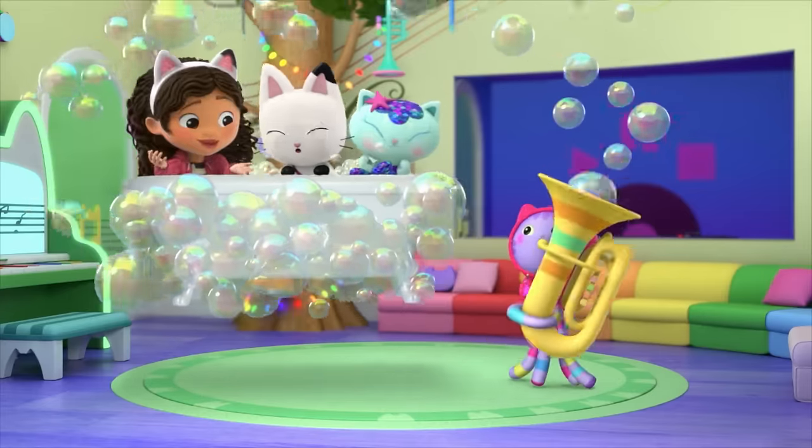Oh no! I can't see the stars through the clouds! I guess that's the end of our stargazing! We can still stargaze by making our own stars! What do you mean by that, Baby Box? Come with me to the craft room! To the craft room! Ooh, star-tastic! How do you make stars? I'll show you! Let's get crafting!